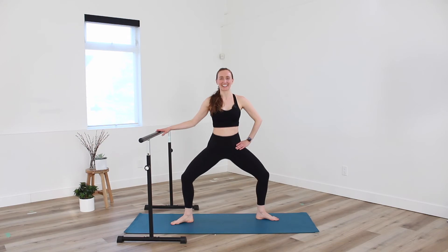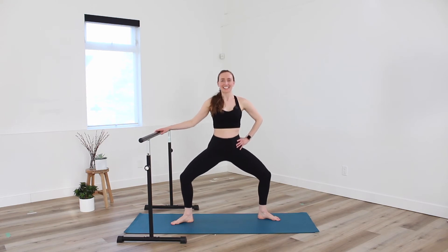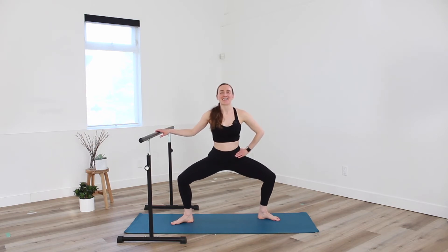Good — I want you to feel outer thigh, inner thigh. Get a little lower for eight, seven, six, five, four, three, two, and release. Coming up through center, toes face forward, shake off through the hips.